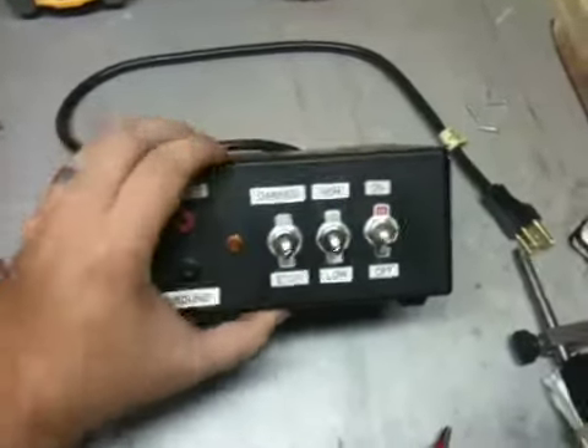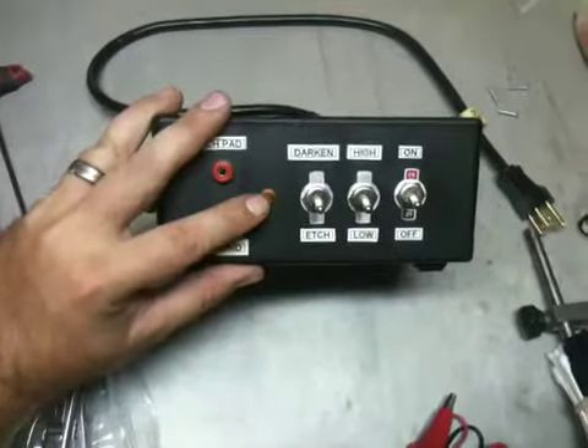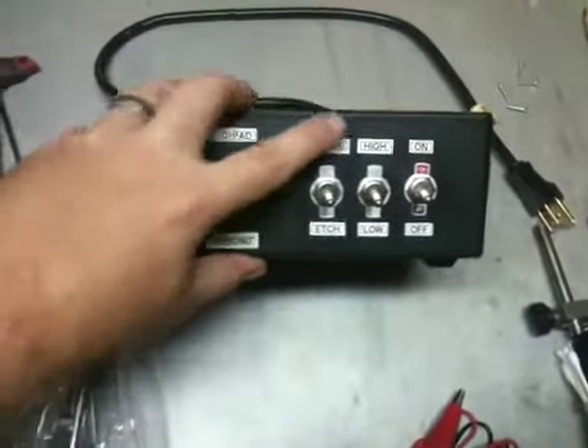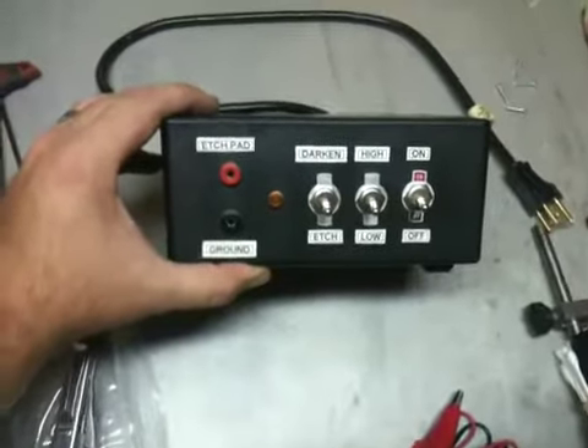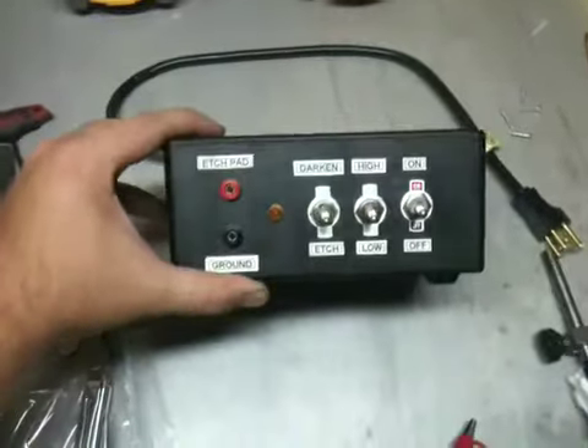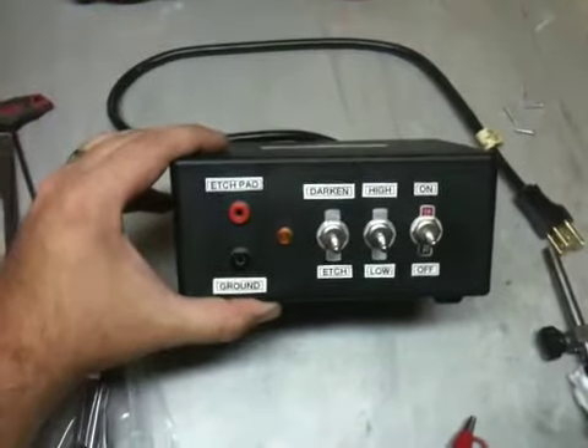And then you just have your on/off switch here. The other thing I did was I added a little neon indicator for the power light, just to show when it was turned on. Probably not completely necessary, but who doesn't like a little light every now and then.